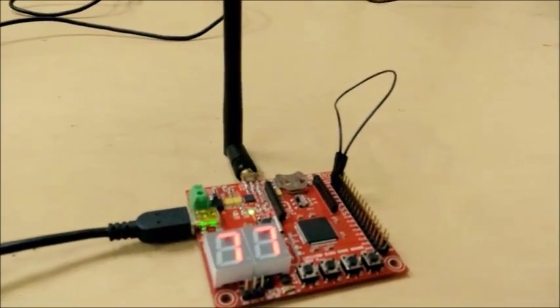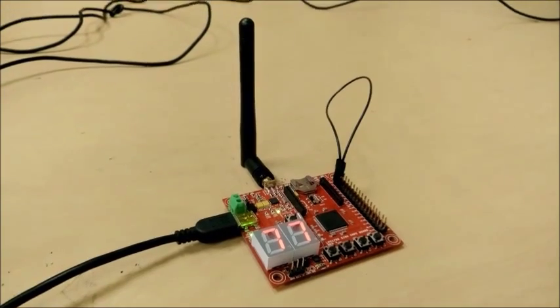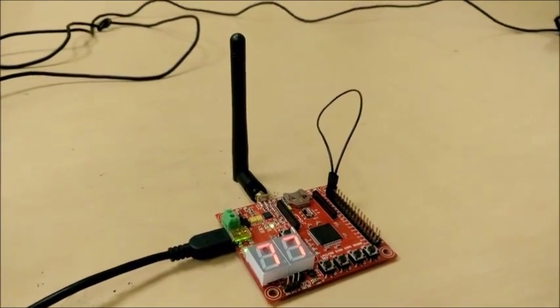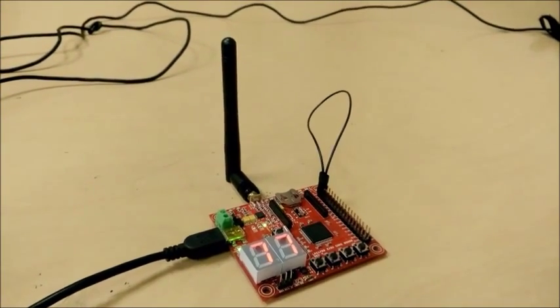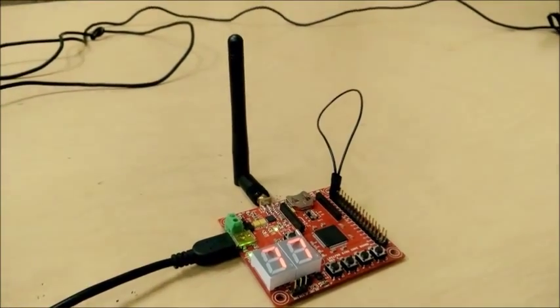Based on the movement and direction of the fish, the program captures and sends the data to the SJ1 board using UART serial communication. The image processing information received by this SJ1 board is then sent to the other SJ1 board on the RC car using Nordic Wireless Communication.